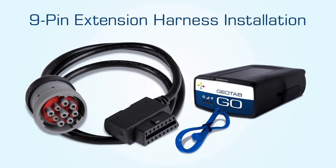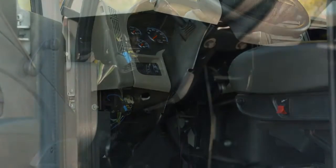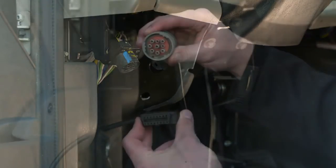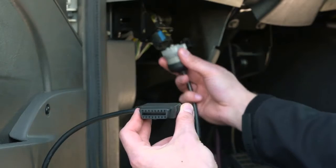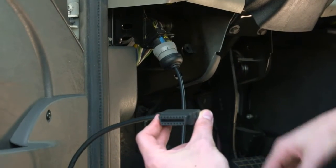9-pin extension harness installation. Locate the diagnostic port, usually found under the dashboard on the driver's side. Take the harness and secure the 9-pin connector to the diagnostic port. Twist to lock in place.